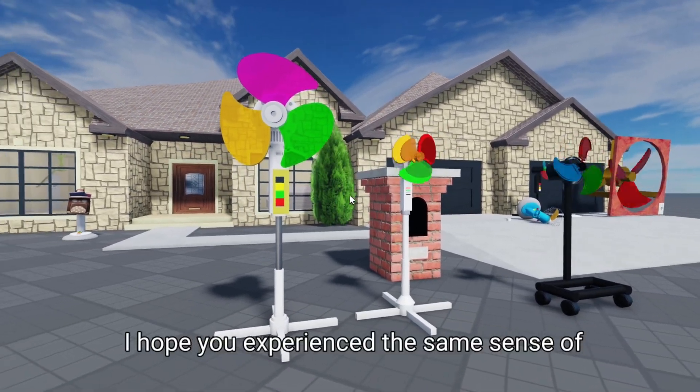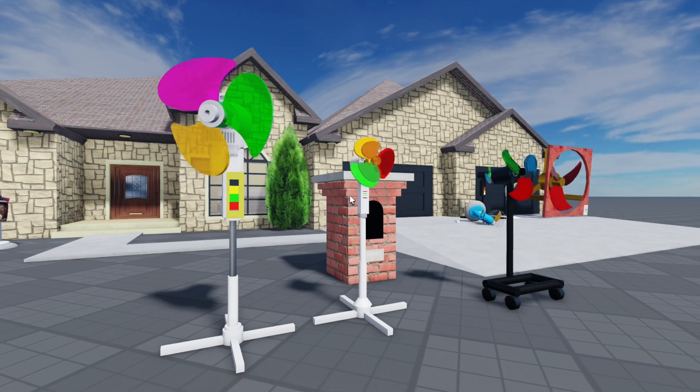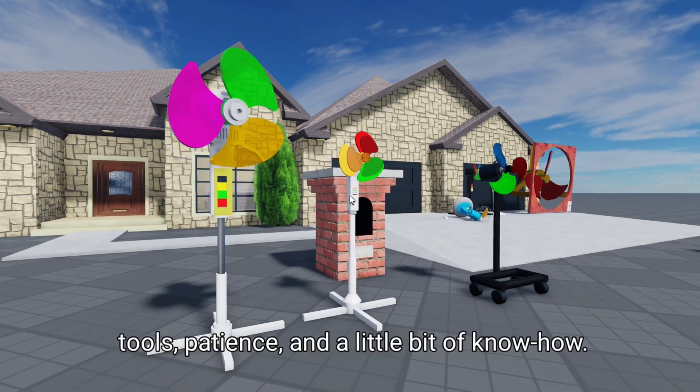I hope you experience the same sense of satisfaction when you fix your wobbly ceiling fan. Remember, it's not rocket science — just simple tools, patience, and a little bit of know-how.